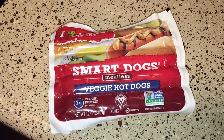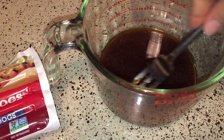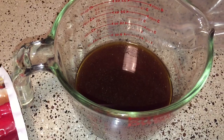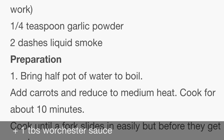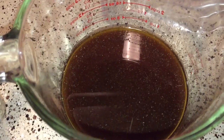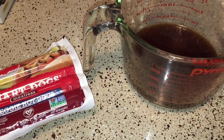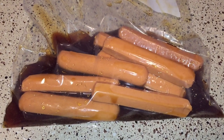I'm finally going to marinate these smart dogs in the carrot hot dog recipe. I'll show you a picture of the recipe I use off the internet. I also used one tablespoon of vegan Worcestershire sauce. I'm going to stick it all in a Ziploc bag and probably leave it overnight — maybe even a second day if they're not too waterlogged. I broke them up and I'll flip them over tomorrow morning.